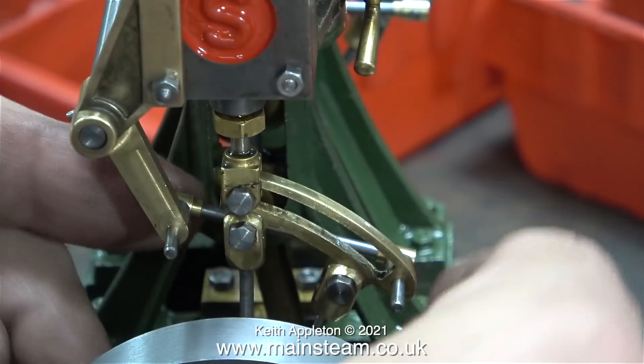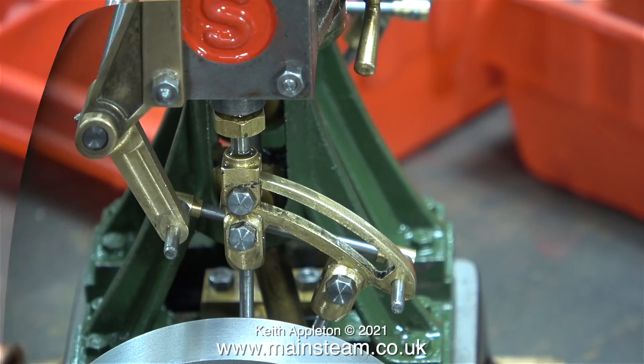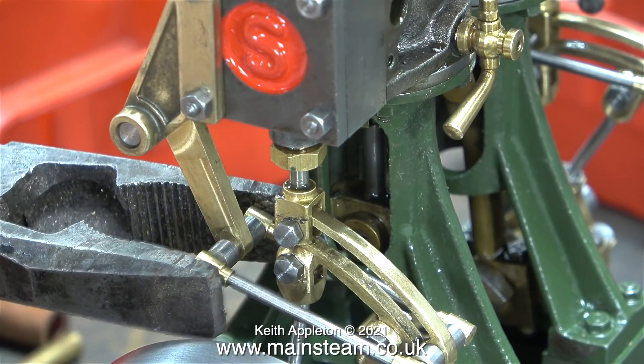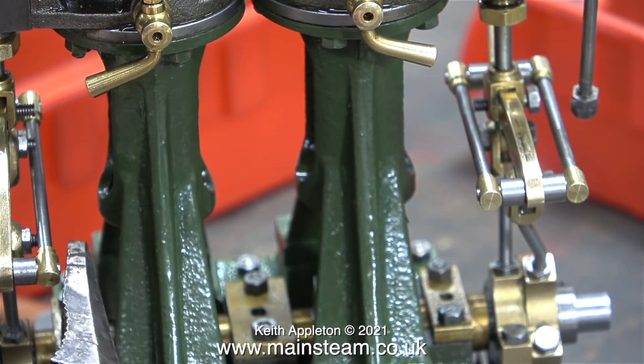Here I'm fitting the second set of fittings to the other side of the valve gear. Don't forget you need to be quick, pressing them together before the Loctite grabs. Here it is — Loctite 603 retainer, clearly colored green. A gentle squeeze with a big pair of pliers at each side completes the job.